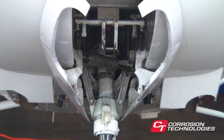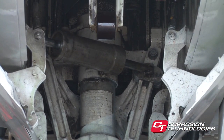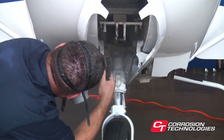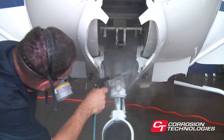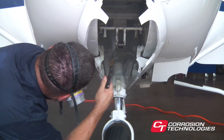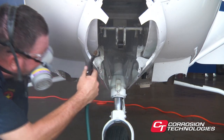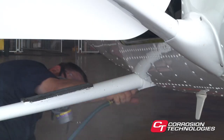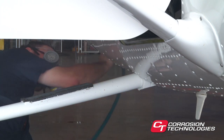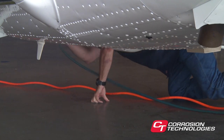Let's now go to the nose gear and wheel wells if it's a retractable. It's helpful to clean the area of oil and grime if necessary prior to application. The amount of material used will vary depending on the condition of the aircraft. If a lot of surface corrosion is present, more CorrosionX will be required as the oxidation will absorb some of the product. In order to determine proper coverage, visually inspect the treated surfaces for a slick, shiny, wet appearance.